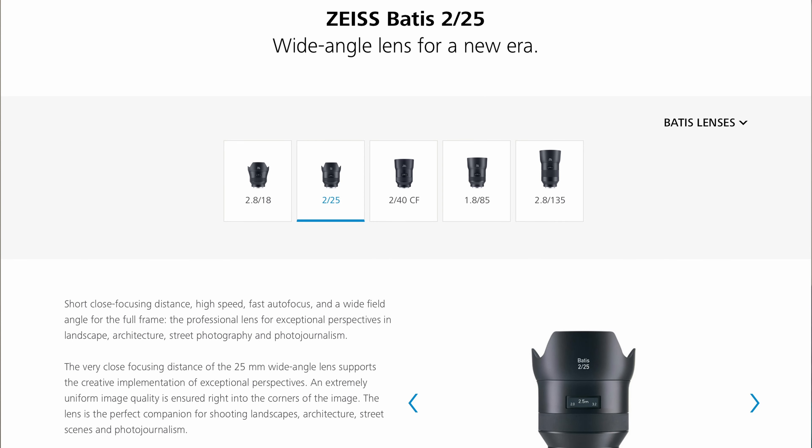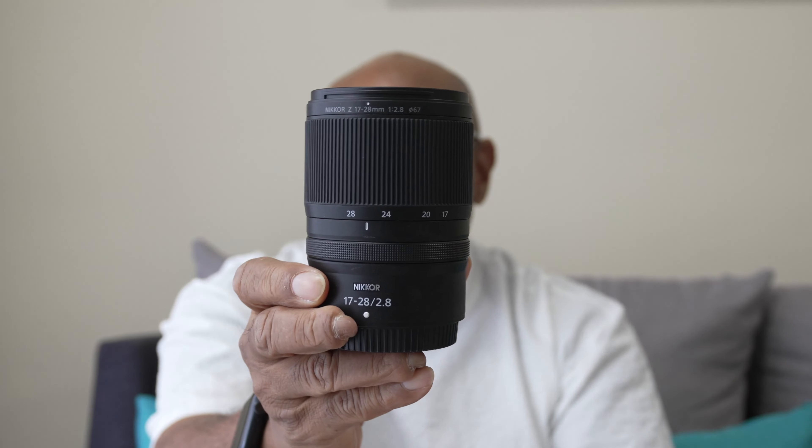I didn't talk about it much because I was still getting used to it, and I wanted to put it to the test against the Nikon 17-28. I bought the Nikon 17-28 a few months back — it's 2.8, pretty nice for vlogging. The quality looks pretty close, but let me show you footage shot with both lenses so you can compare and let me know in the comments which one looks better.